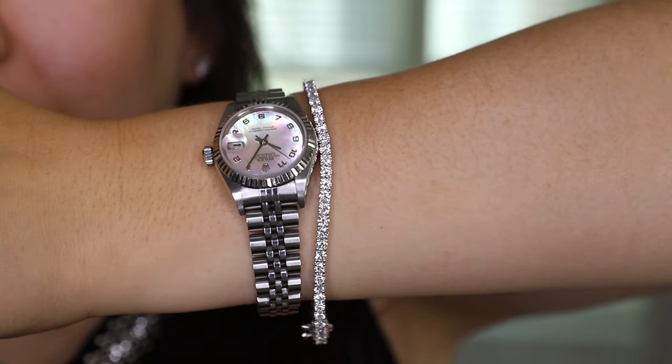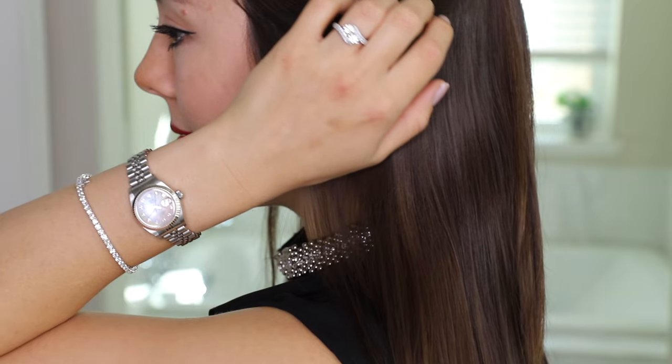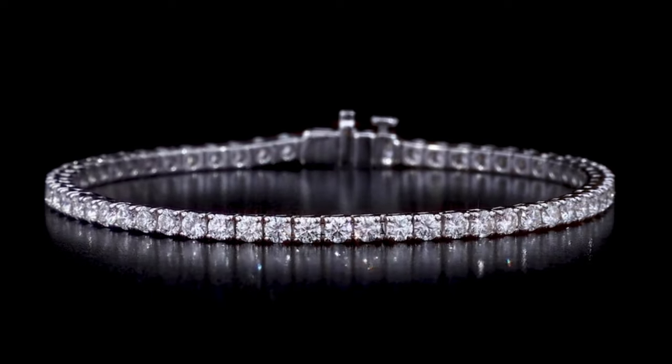I like that this bracelet is casual enough to be paired with a watch. Costco offers three diamond tennis bracelet options, all with round brilliant cut diamonds, 14 karat white gold, and VS2 clarity eye color diamonds.